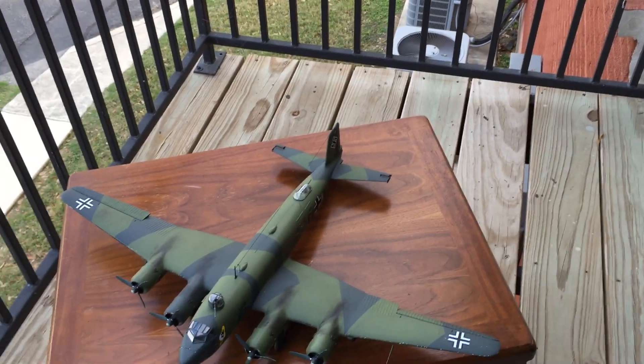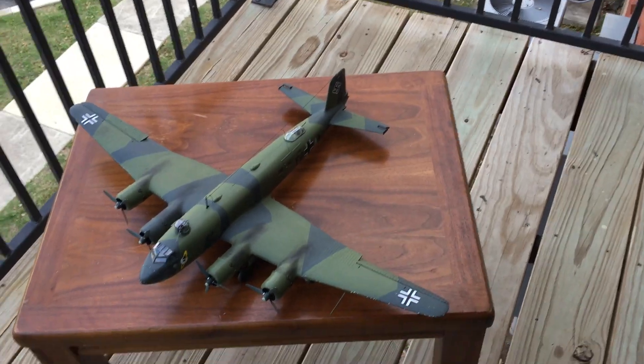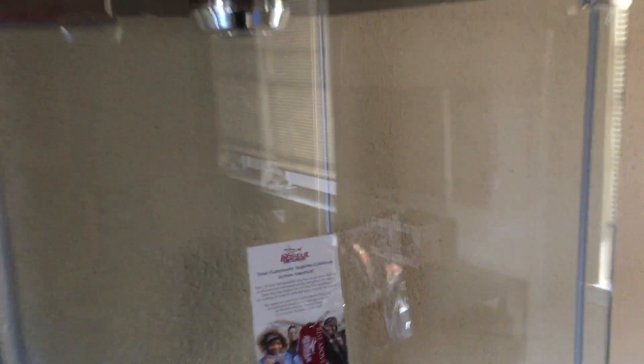I would suggest if you are going to display it, hang it from the wall if you can with little hooks. Or if you have one of these display cabinets like that, it actually fits right on top of there — you can put it right on top with the rest of them.